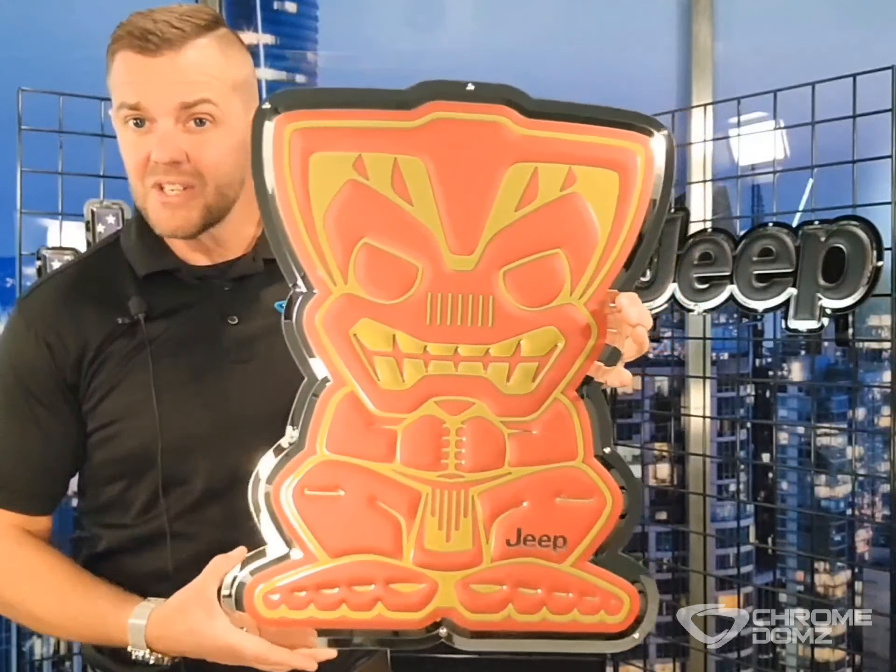Here we have the Tiki Bob logo. You can also get this in black. So if you have the Islander Jeep, you definitely want one of these. This Chromdoms is 18 by 24 inches, weighs about five pounds, made of mirror polished stainless steel.